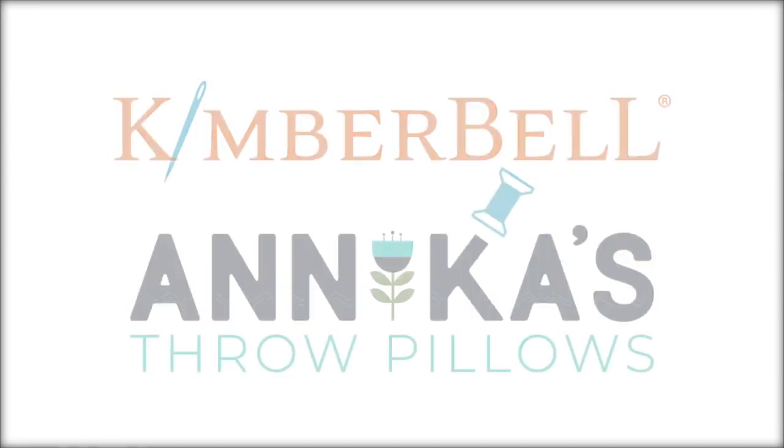Hi everyone, and welcome to Tuesday's Tips with Kimber Bell. My name is Laurie, and today we are going to talk all about Annika's throw pillows.